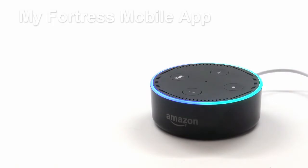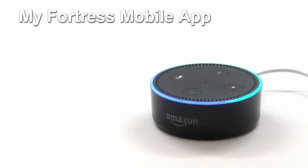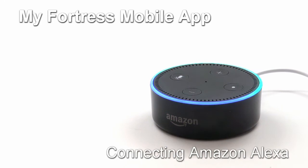Welcome to Fortress Security Store. In this video, we're going to walk through the quick process of pairing the My Fortress mobile app to an Amazon Alexa virtual assistant. Once this is done, you can use verbal commands to Alexa to control your security system.